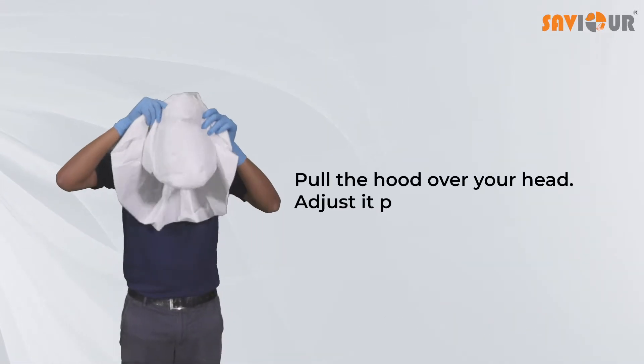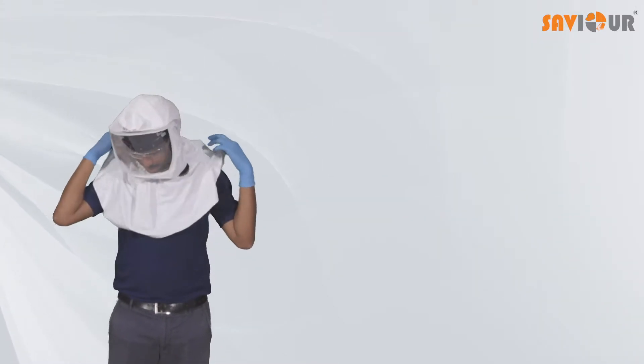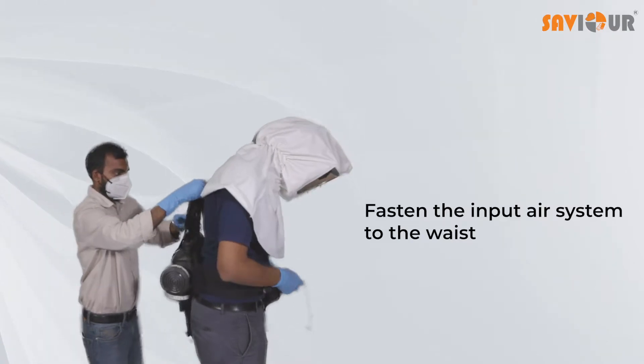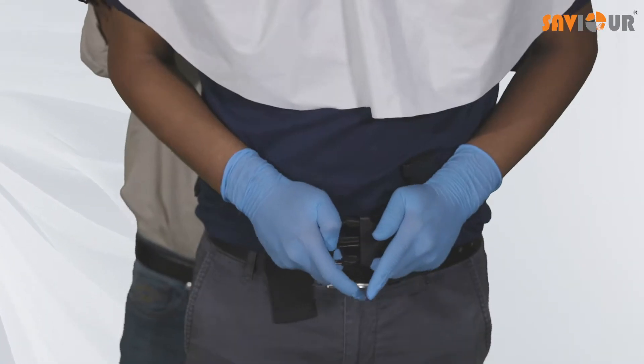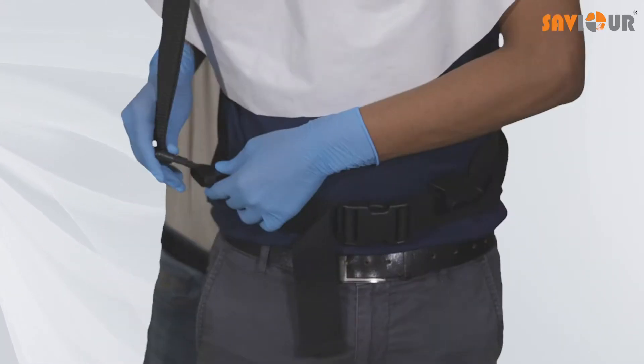Pull the hood over your head and adjust it properly. Fasten the input air system to the waist using the belt, and ensure the system is in place with the upper suspenders.